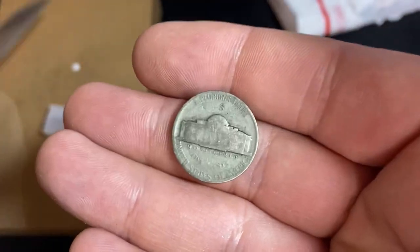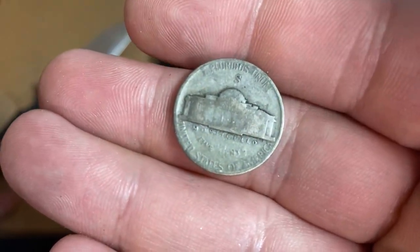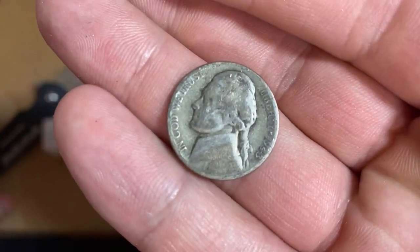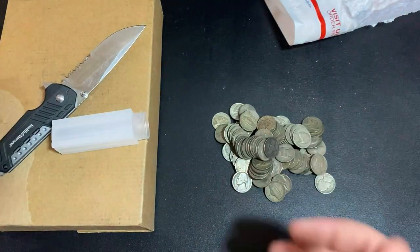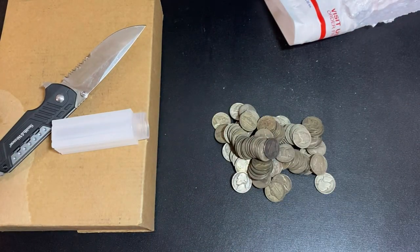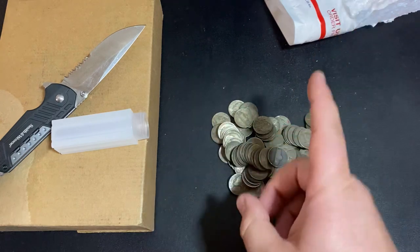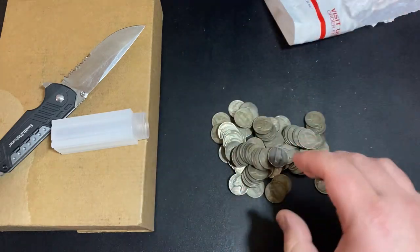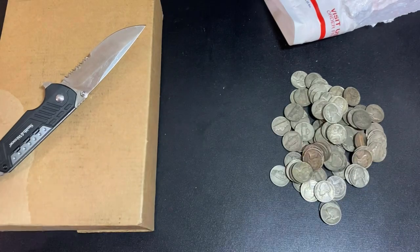If there's a letter above the Monticello then it is a war nickel. Halfway through 1942 they switched, so if it's a 1942 nickel there's a chance it won't be made of silver. This one's 1943, so obviously every single one that year was made of silver. These are really awesome for stacking because you get them so cheap — you throw them in the bottom of your safe, make your safe heavier and harder to steal. War nickels will maintain their value over time, though they're a little harder to sell and you usually get a little under spot when you sell them.